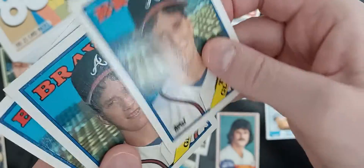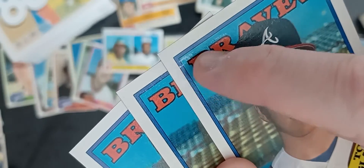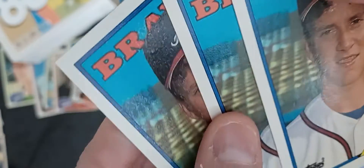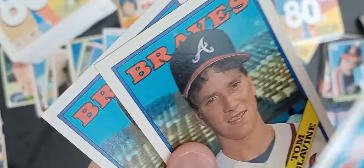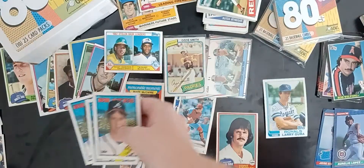Tom Glavine rookies — we got some of these that had surface damage to them. This one's probably the best one, but it still had some damage on it. So those won't find their way in either.